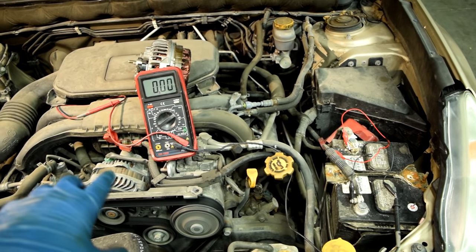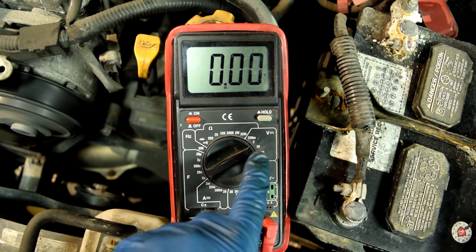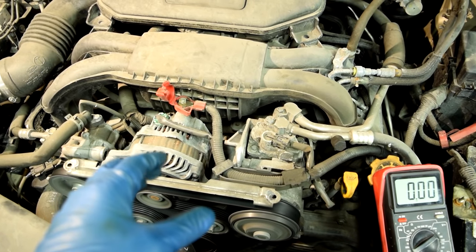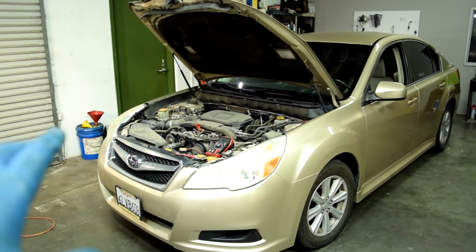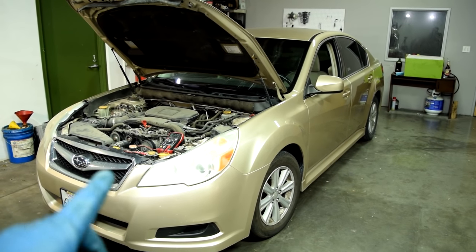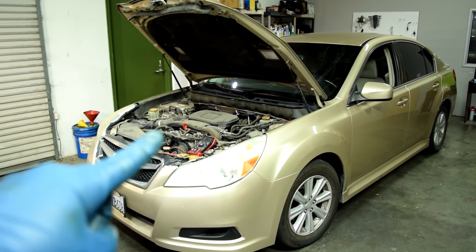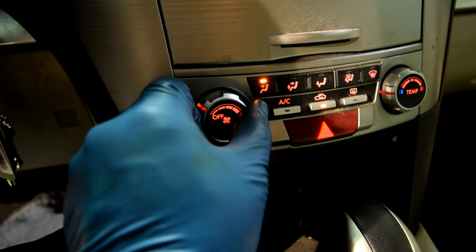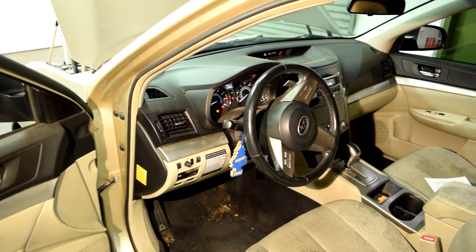If the voltage at the positive post of your alternator is 14.5 volts but you only have 12.5 or less than 13 volts at the positive post of your battery, that means your alternator is working properly but voltage is being lost somewhere along that cable. Here's how you find where it's lost: grab your multimeter and do a voltage drop test, which tests how much voltage is lost between every two points from that post to the battery. To get an accurate voltage drop test, you need current flow, so turn on all accessories — headlights, fan on max, AC, and radio.